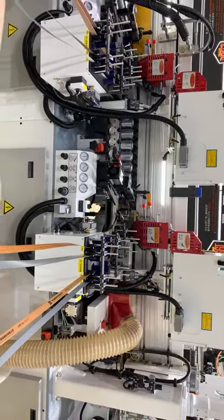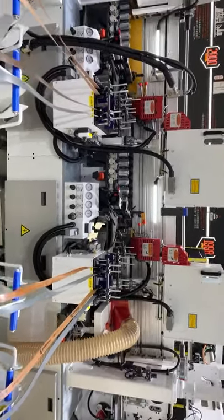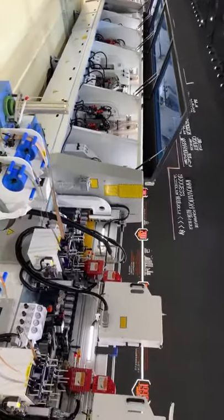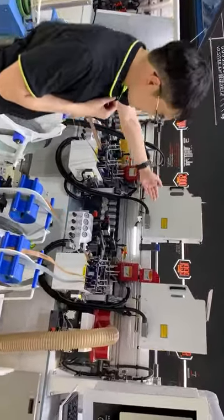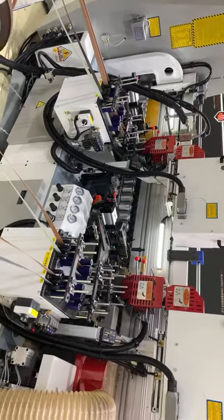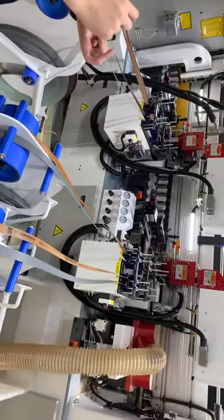Two sets of four x-change systems provide eight different combinations. For example, white color edge tape is suitable to use with a white color surface workpiece. We stress using white color edge tape, white color glue, and white color surface workpieces together, so the edge banding result is very good without mixing up colors.